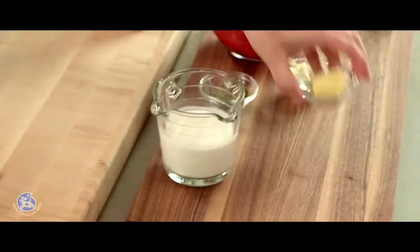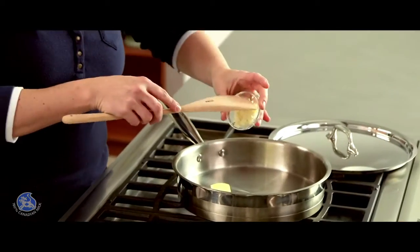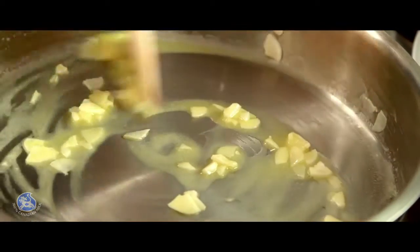Now that the 12 meatballs are ready, I'm going to set them aside and start the sauce. For the sauce, I need to melt some butter in a saucepan with some garlic. I'm going to sauté the garlic for about one minute, coating it with the butter so it doesn't burn.